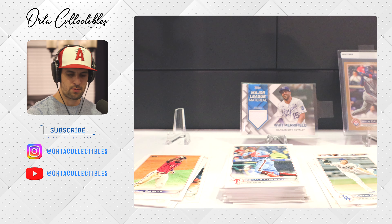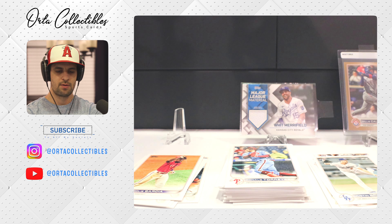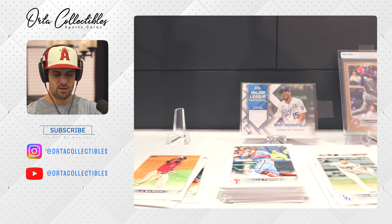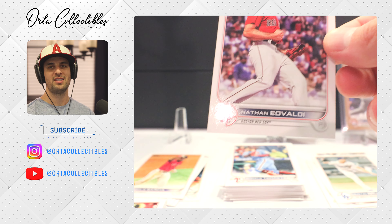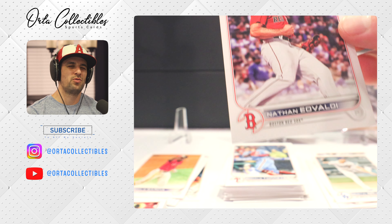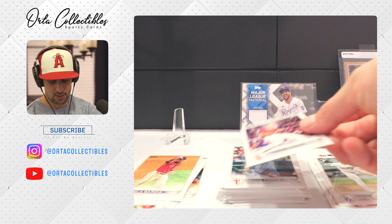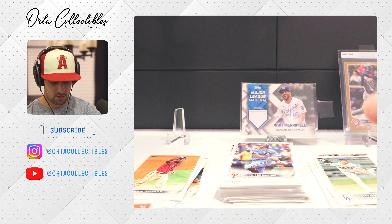We got two more packs — let's see how it goes. If you have the itch to rip cards, this is a product for you. You're always looking for rookies — you never know, a Mike Trout rookie 2011 Update in PSA 10 goes two to three thousand dollars. The print runs now are a little bit different so who knows if you can replicate that kind of value again.